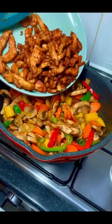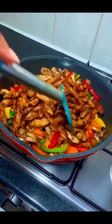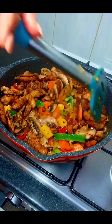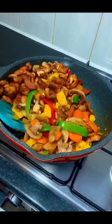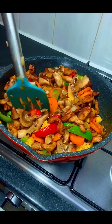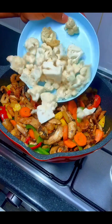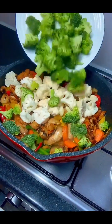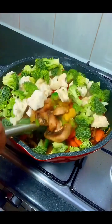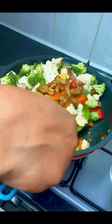Next, I introduced my fried chicken breast back into the pan and continued stirring everything together. After a while, I added some cauliflower, then some broccoli, and continued stirring until everything was well incorporated.